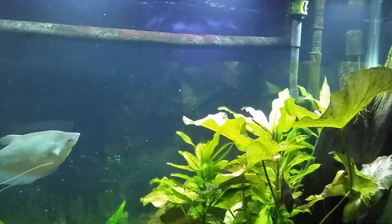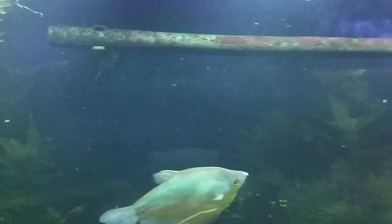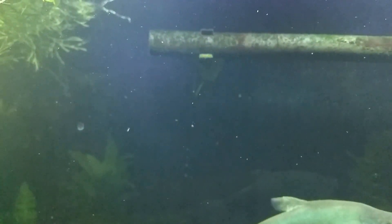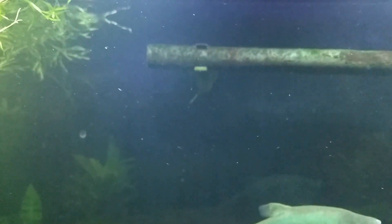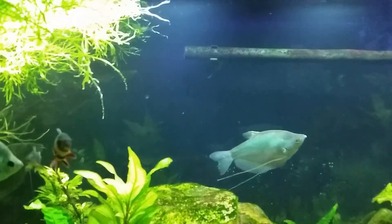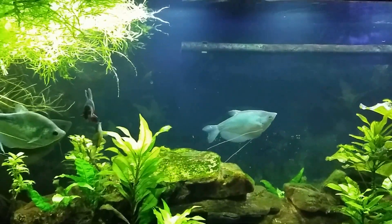So this is my gourami tank. I was really hoping we'd get a better video of that hillstream loach — now he's down on the glass a bit, still down there in the shadows just underneath where the bracket is. I'm going to call that a video since I really intended this to be about him.